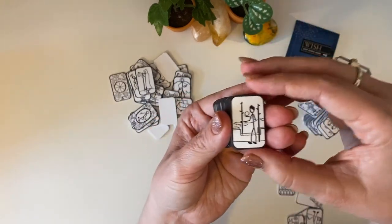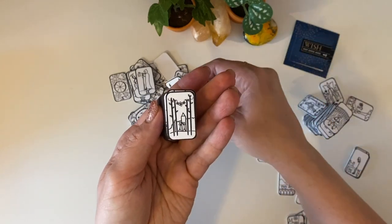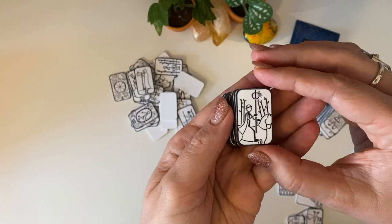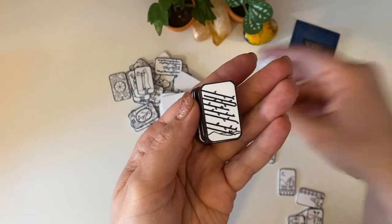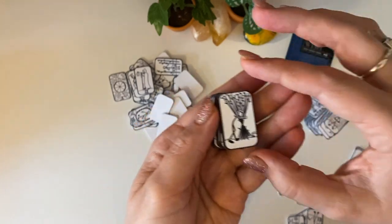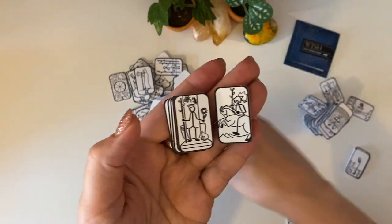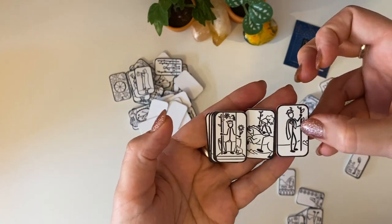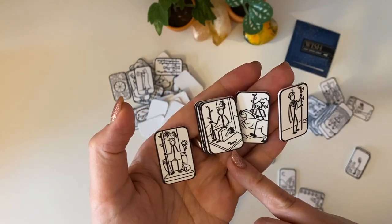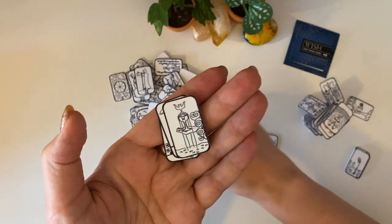And now we're moving on to the Wands. It still holds like the energy of the Rider-Waite-Smith — really, really easy to know which one's which, even with the court cards. So the cat being in the Queen of Wands, and then the salamander and the dragon being the King of Wands. Even that is really easy to identify, which I really like.